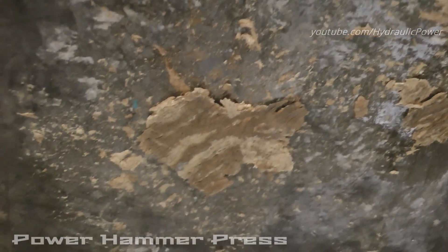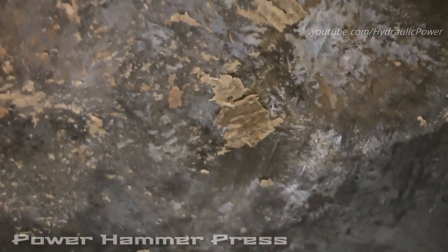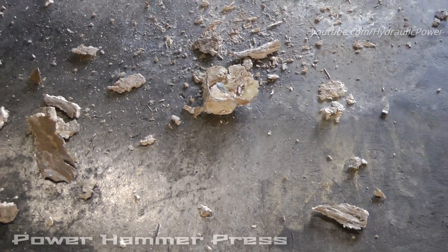Let's take a closer look at the bottom of the press. As you see guys, this is everything that's left.